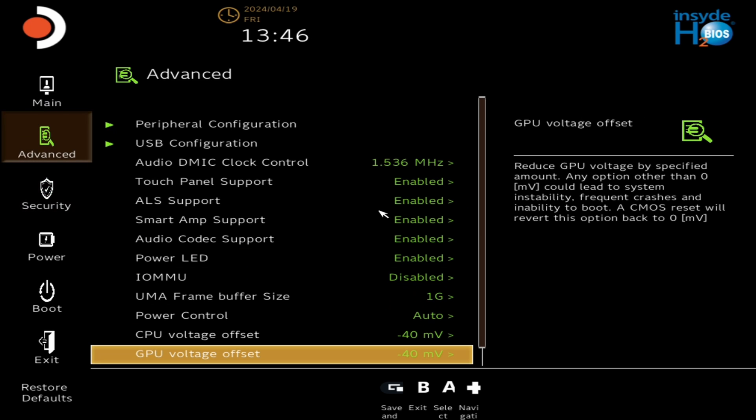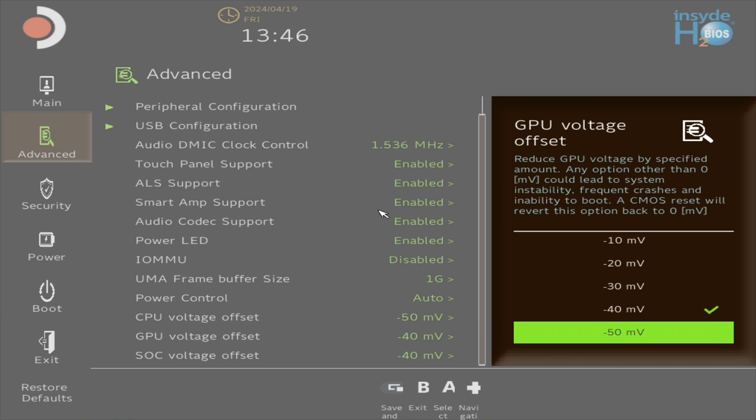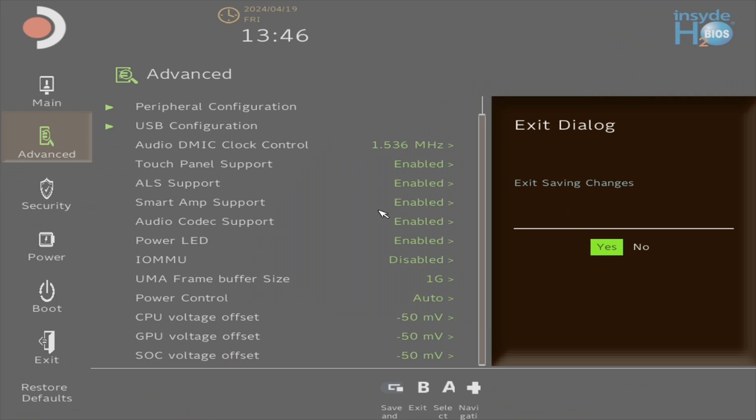You may be asking yourself, why bother undervolting? Well, if you undervolt properly, undervolting can confer you a number of different benefits.